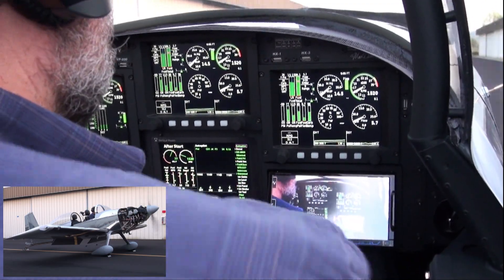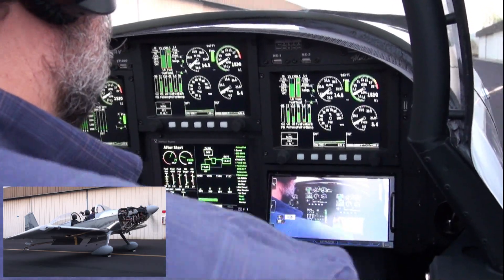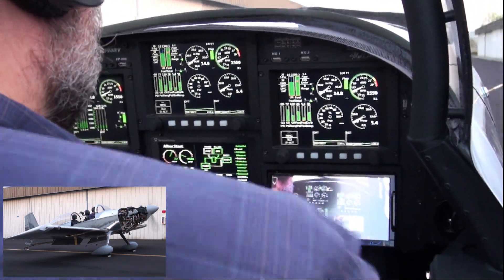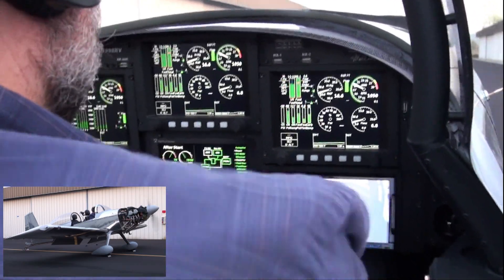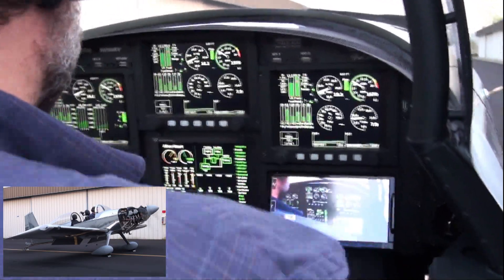Switching over to the secondary alternator again to run the motor up and see if I can get a better voltage level. On the secondary at 1500 RPM, I'm seeing 13.9. Back up to 2000 RPM and I'm seeing 14 volts now on the secondary alternator — so that seems good.